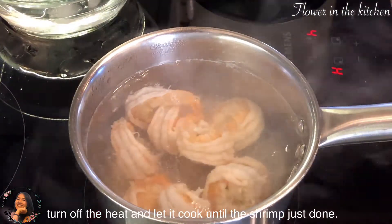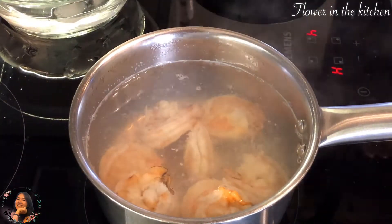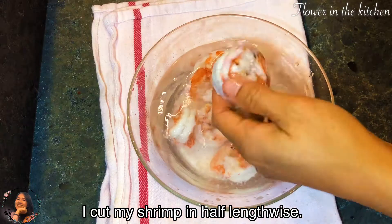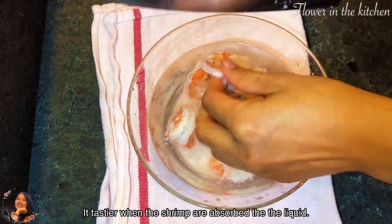Then turn off the heat and stir the shrimp around until just done — you don't want it to be overcooked. After that, immediately drop them into cold water. Then cut the shrimp in half lengthwise; it will become a lot tastier when the shrimp absorbs the liquid.